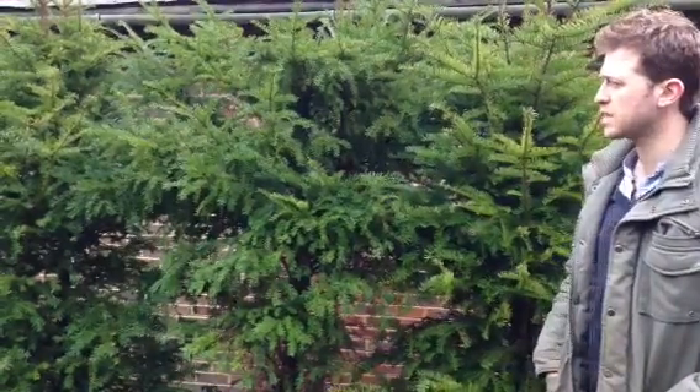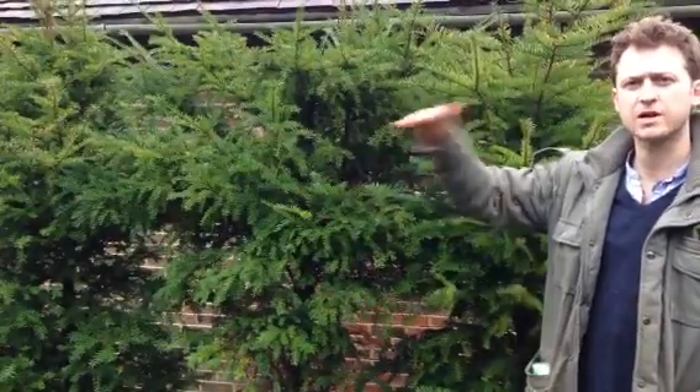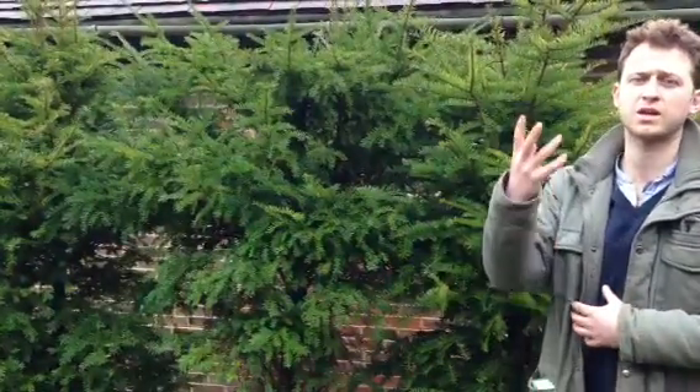Other than that, there's not too much more to say about it. If there are holes in between, don't worry too much — you can either plant another one in between there, or if you trim it at the top it'll thicken out from the sides, and if you trim it at the sides it'll thicken out from the top.